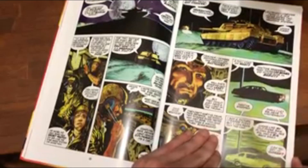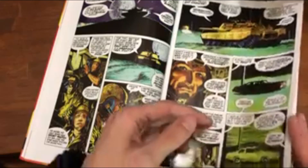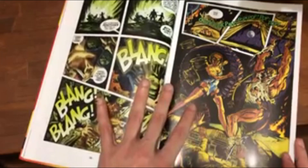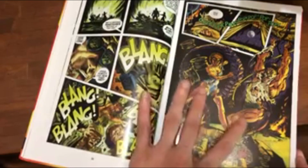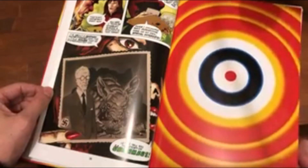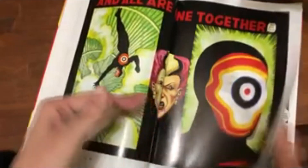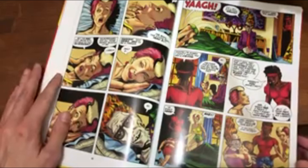The nukes have failed, so the governments figure they need something else. They create superhumans. The Americans have been creating superhumans for a long time and have finally perfected it. These American superheroes are near-invulnerable and have super speed — they're a bit like Superman, but they can't fly.